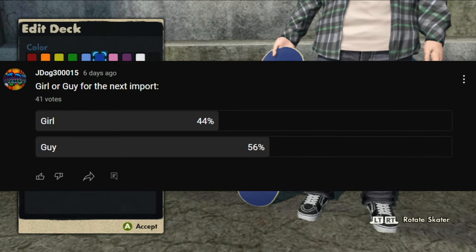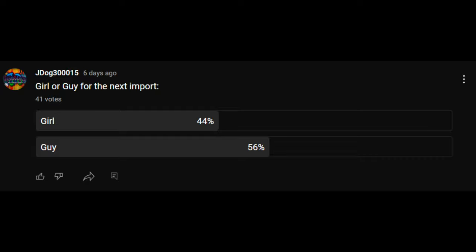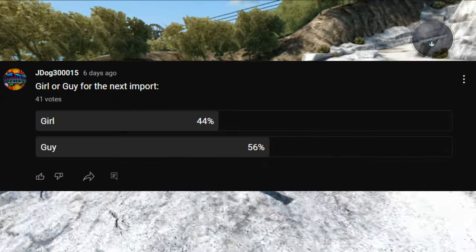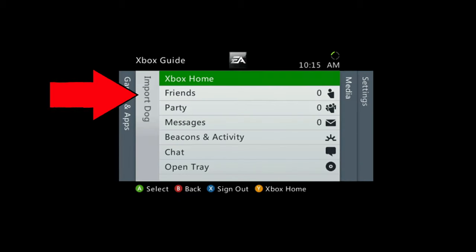Last week I posted a poll for you guys — girl or guy for the next import — and 56% of you guys voted for guy, so this week it's going to be a guy. Like always, after every video I upload I try to post another poll for you guys to vote on for next week's skater.